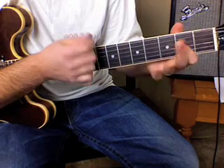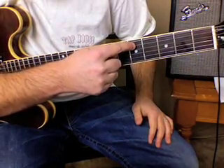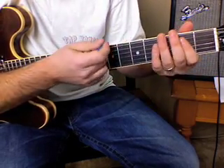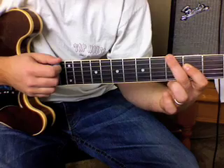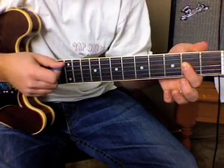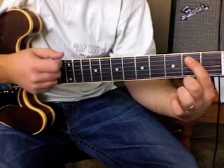Now there's a little lick with the middle finger, the A string, and then the middle finger again on the third fret. You could call it a turnaround lick. It goes like this: hit that note, then an A power chord, and then that note again, right back to the top.